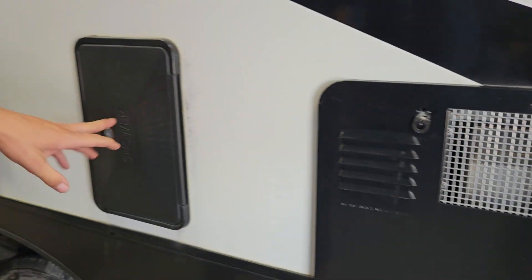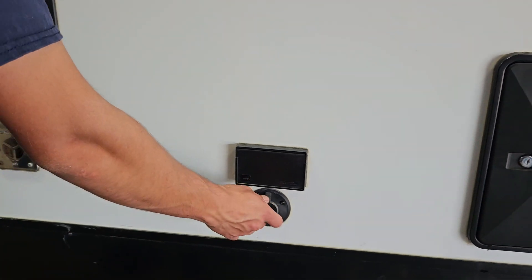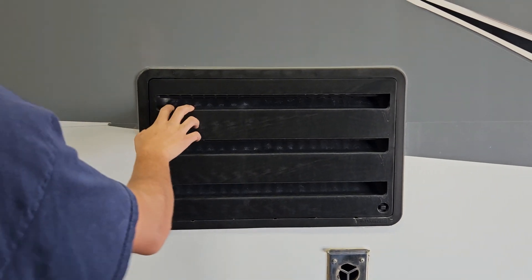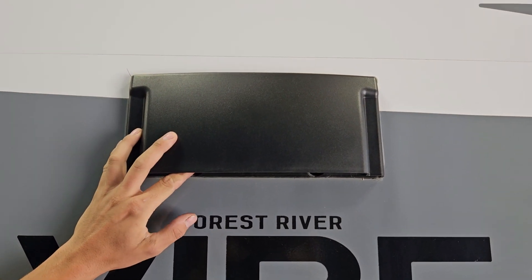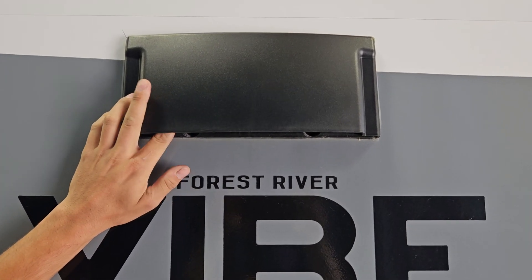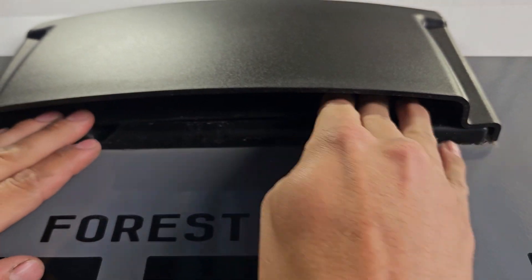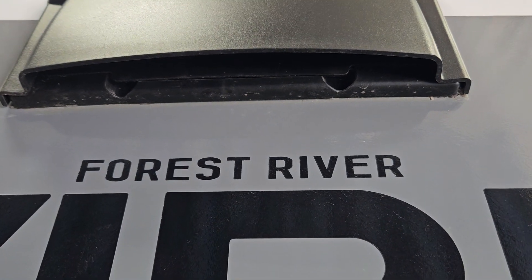You have your exterior shower here. You've got two household plugs as well as a coax outlet. You have your fridge vent right here, and you do have your range stove vent. Whenever you get to your campsite and want to use your stove or range hood, you just need to make sure this flap is open, otherwise nothing will be evacuated out. Whenever you tow the unit, always clamp that down so when you're traveling you're not getting dust inside the unit.